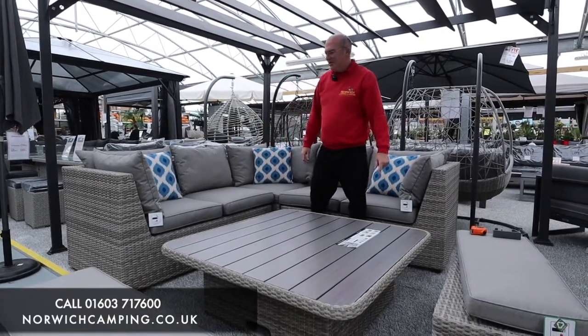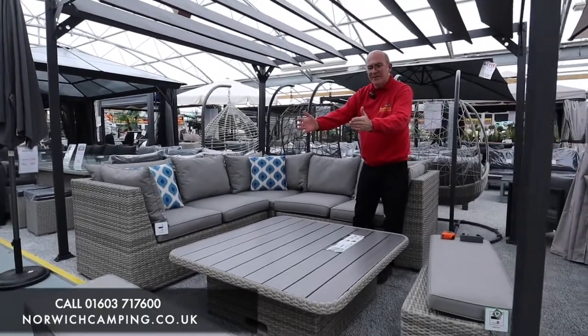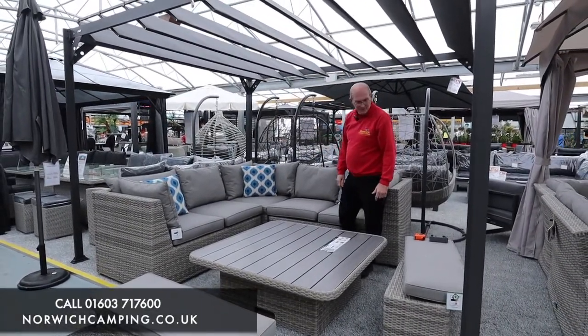This particular set comes with two benches, so you can actually seat eight people on this set. A nice, good-sized set for having your friends around.